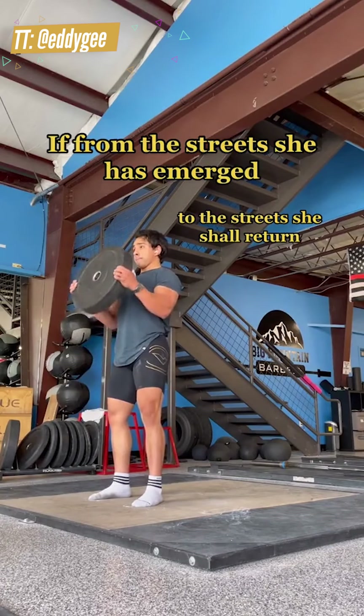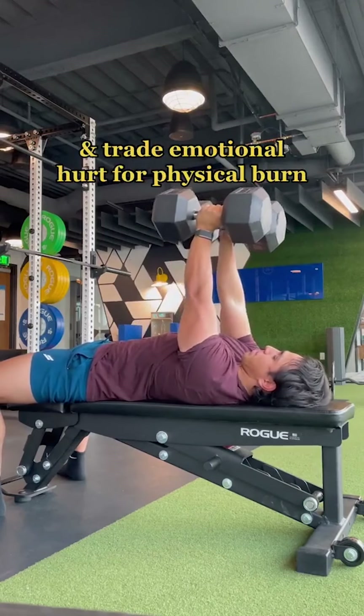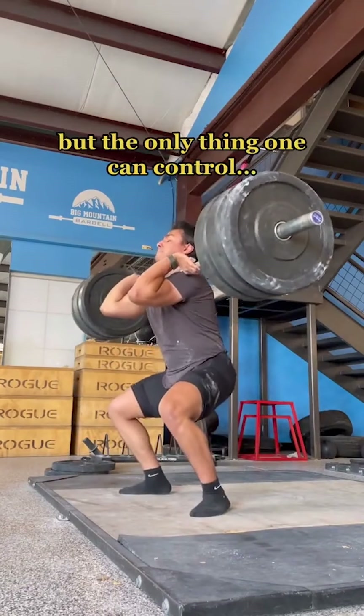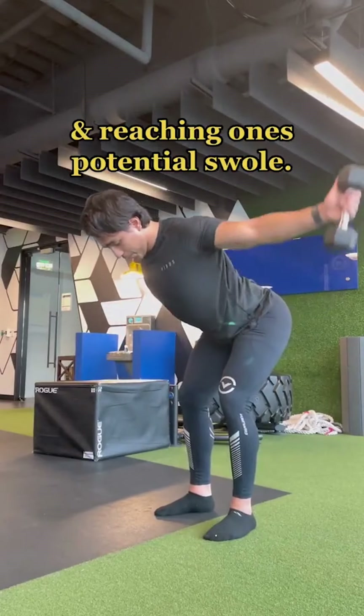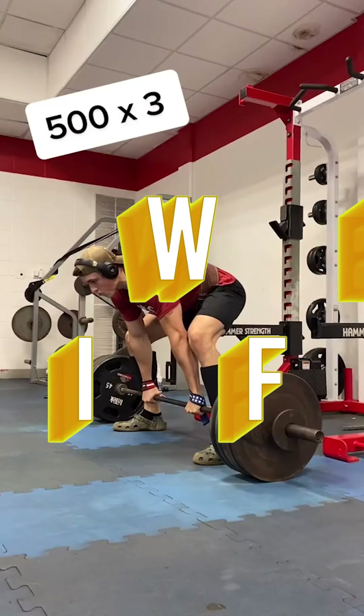Proverb: from the streets she has emerged, to the streets she shall return. Use the pain to fuel thy gains and trade emotional hurt for physical burn. People will come and go, but the only thing one can't control is improving thyself and reaching one's potential.